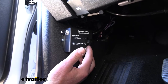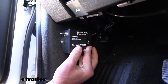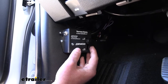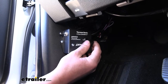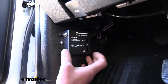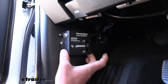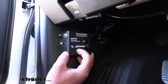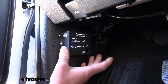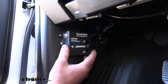For example, if you feel like the brakes in your towed vehicle are applying too soon, you can adjust to make it less sensitive. If the braking system feels delayed or late, you can make it more sensitive. So there's good adjustability there.